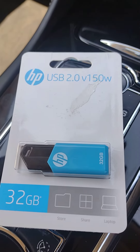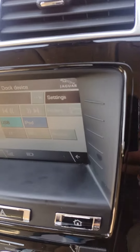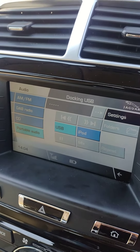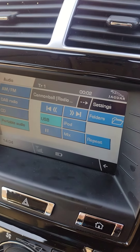I bought it from Argos for about £6.99, so this works fine and I'll just try it now again to show you. So docking USB — and you can see it works fine. Hope this will help you as well.